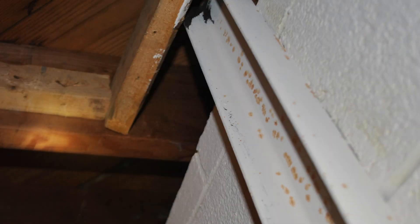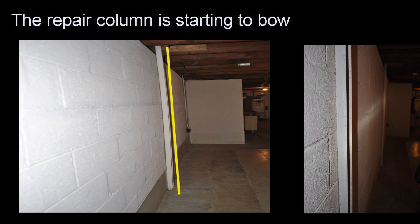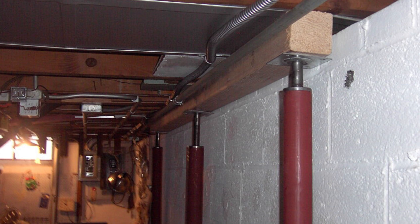Other companies will put in steel channels — vertical supports — but the channels aren't that strong, and that soil load is very intense, so many times these will bend. Other times people will install round columns with beams, but this just doesn't work — it's actually ridiculous, but I see it all the time.